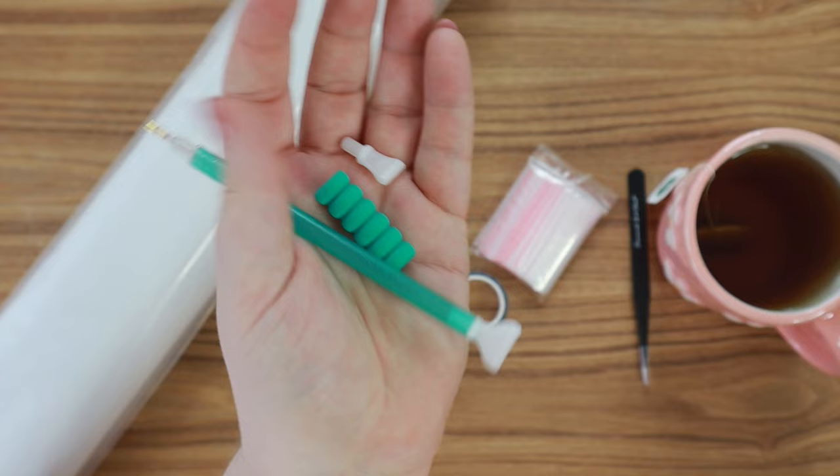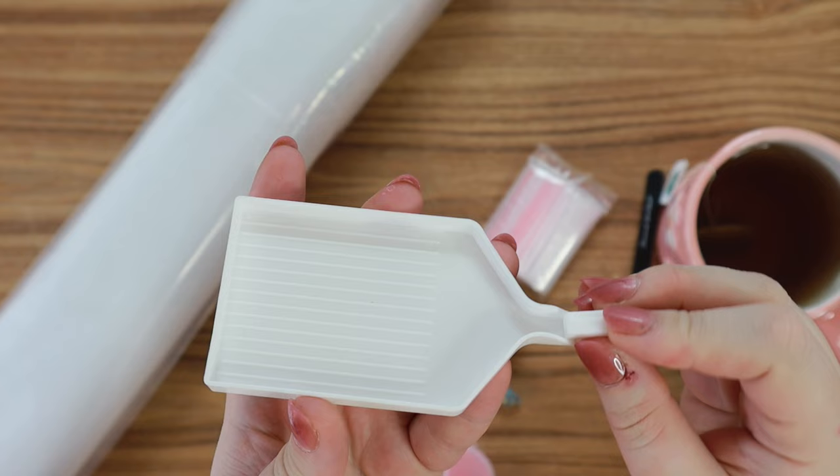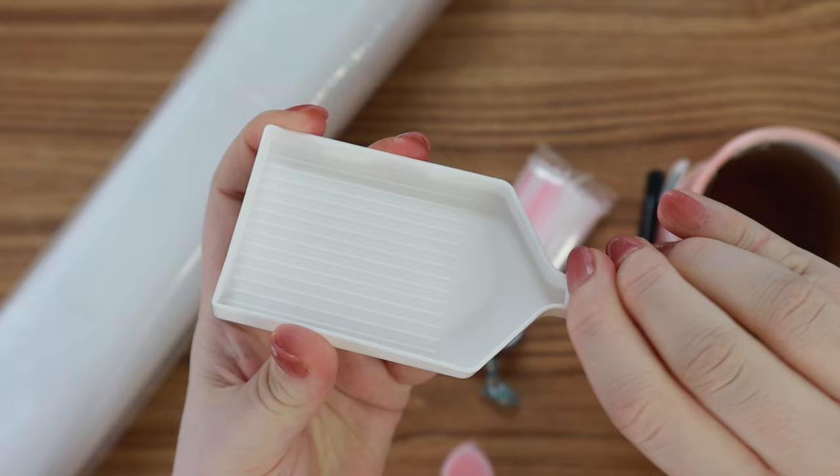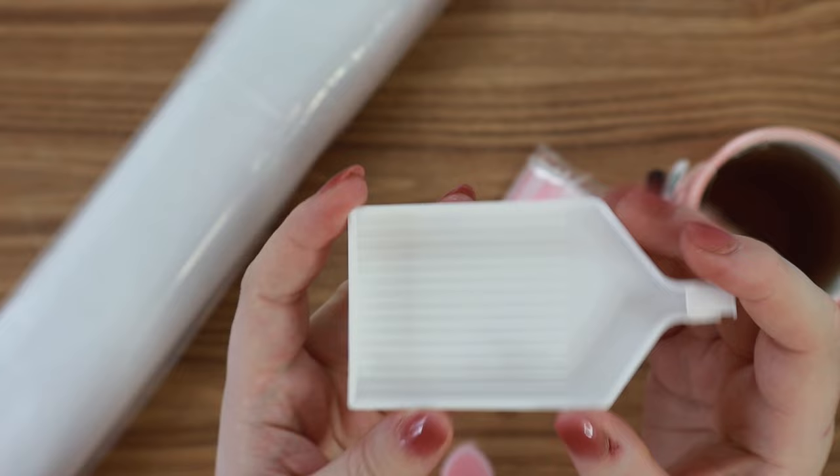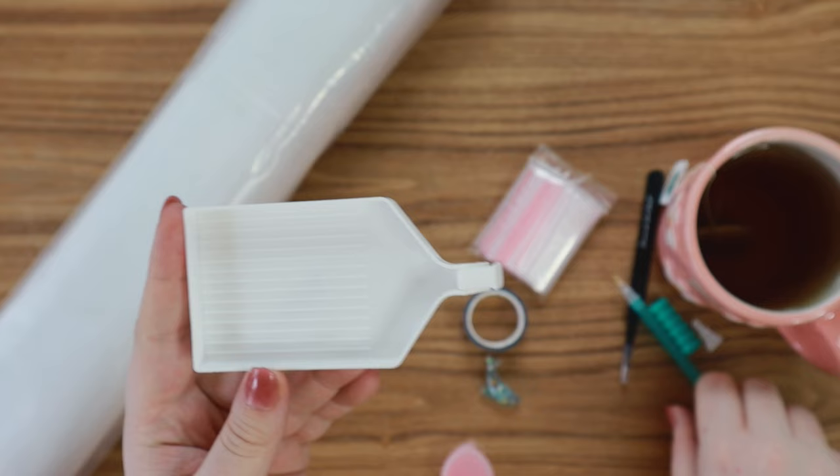And then we have the tray. This is what you're going to pour your drills into. This tray comes with a little stopper that you can pop on the end. You can pour your drills right into the tray, shake it up a little bit, tap it, and tip it over slightly. It'll line up in all of the lines and you'll be able to easily take your pen and pick them up from the tray and place them on your canvas.